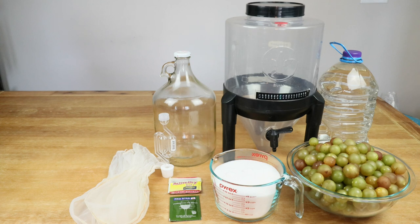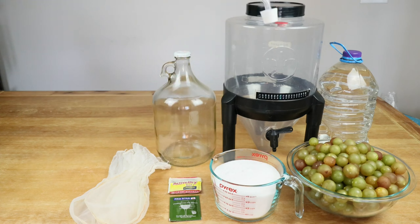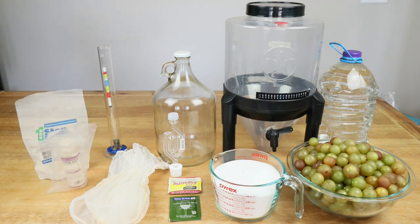It will be helpful and indeed necessary to have an airlock with bung. The primary fermenter has its own built-in airlock, but if it doesn't, you'll need one. You'll definitely need one for your secondary fermenter. It might also be helpful to have a hydrometer with testing tube — it will help us determine our starting and ending gravity so we can calculate how much alcohol is in our wine, and it can help troubleshoot any problems.